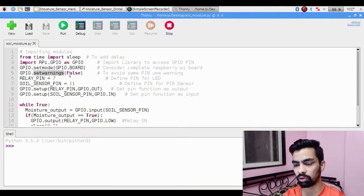Next we define our pin variables: relay_pin = 7, because during circuit design we connected the relay to pin 7. Then soil_sensor_pin = 11, because we connected the soil sensor to pin 11. Then we configure the pin directions using 'GPIO.setup'. The soil sensor sends data to Raspberry Pi, so it is declared as an input pin using GPIO.IN. The relay pin receives output from Raspberry Pi, so it is declared as an output pin using GPIO.OUT.